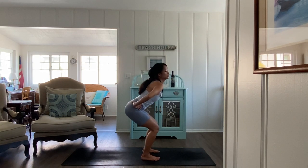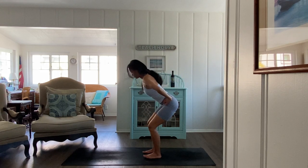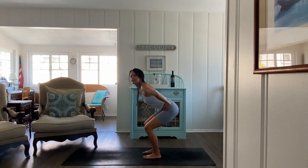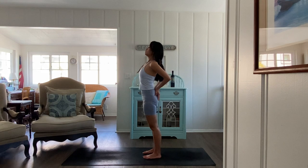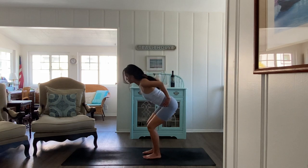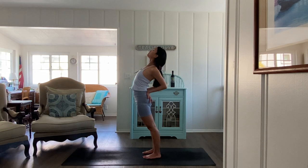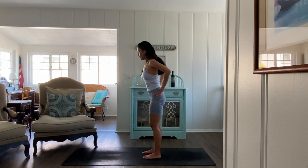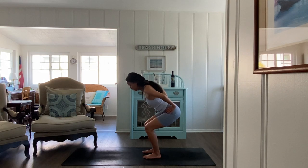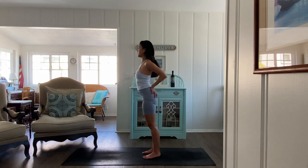Exhale sit straight back into your chair pose — all the way back. Look down, point your knees forward, point your toes forward. Inhale stand straight up. Exhale rotate the palms back, bend. Inhale back to chair, hands to hips. Exhale sit down. Inhale stand straight up, exhale hands behind you — back bend. Inhale stand, exhale sit, a little deeper this time. Inhale stand, exhale back bend.